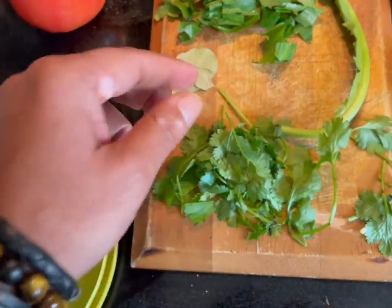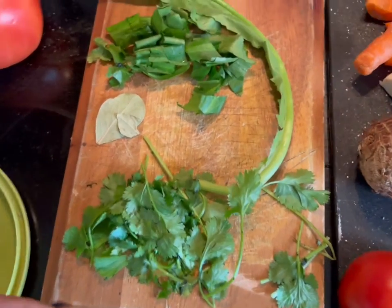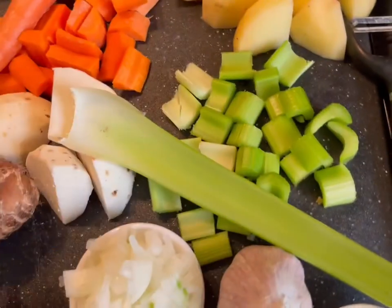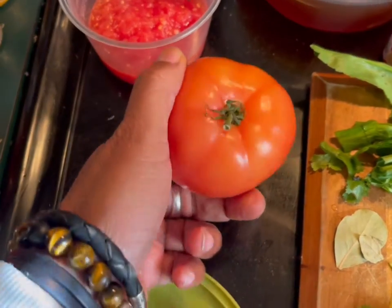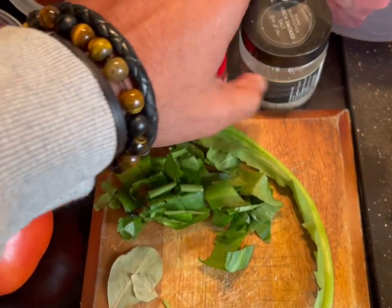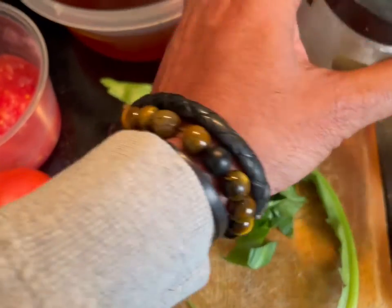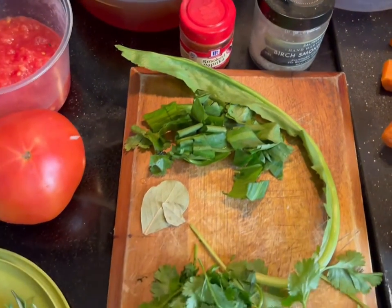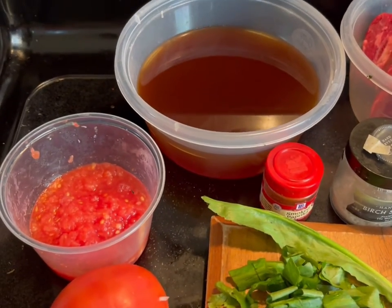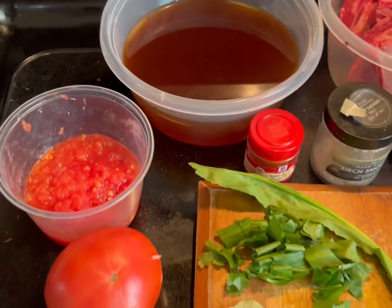I have some cilantro — cut it into pieces. If you cannot find the recao, just go with the cilantro. I have celery, a couple of sticks — maybe three — chopped. One tomato ground into my tomato sauce. Smoked paprika. Salt — I'm going with birch smoked salt from Iceland. And I have about four cups of beef broth — you can use stock or water.